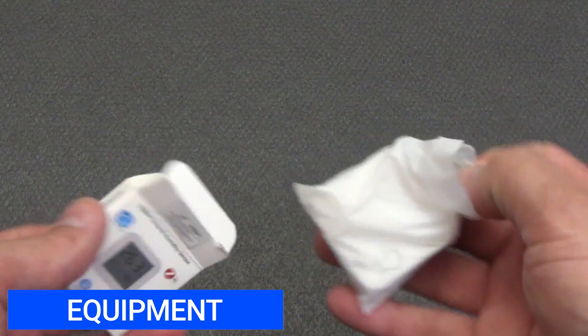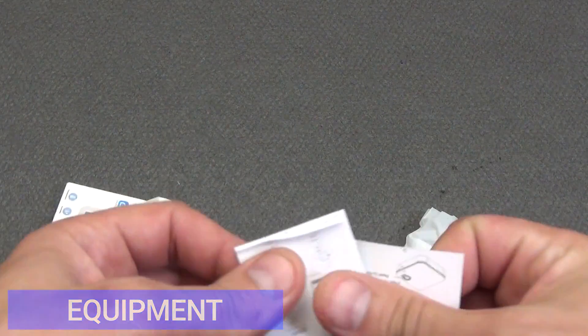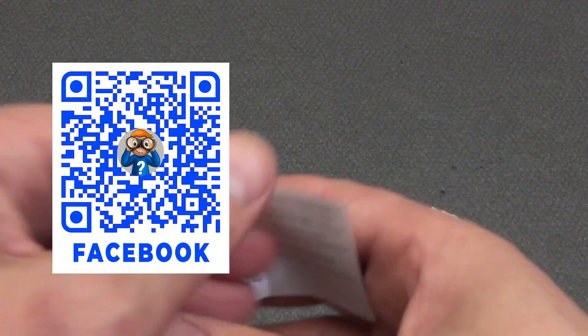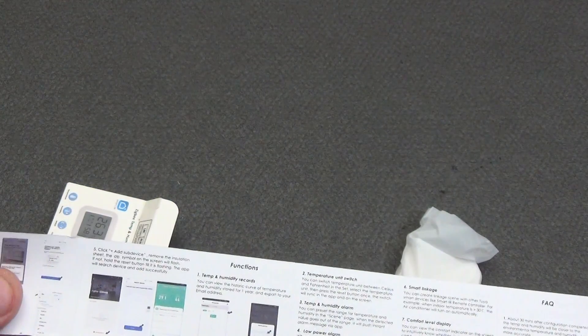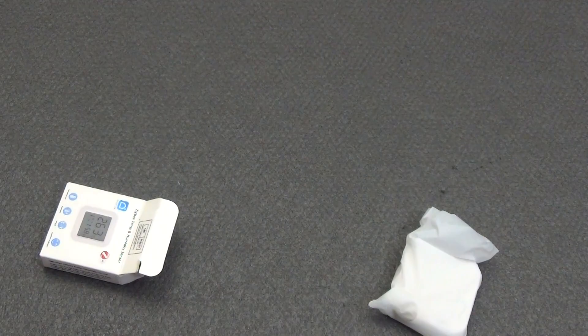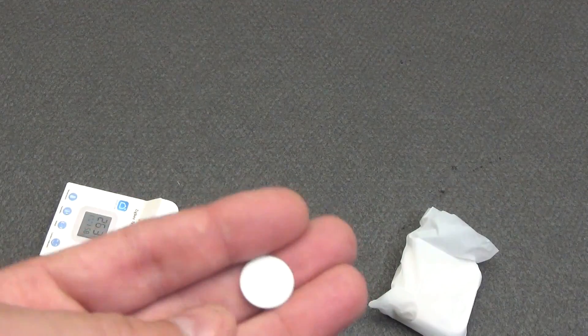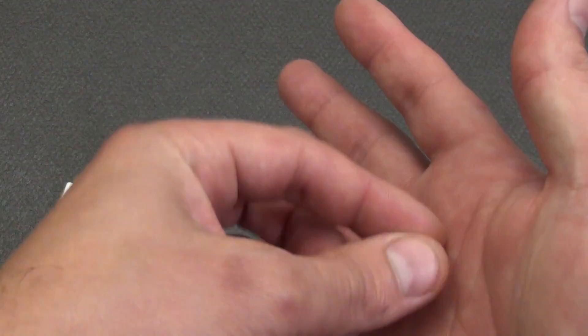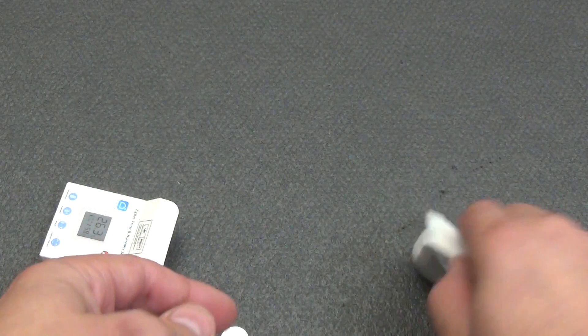There is not much to tell about the package contents. A small instruction tells about the technical parameters of the sensor, as well as how to connect it to the Tuya Smart or Smart Life smart home system. There is also a small circle of double-sided tape, thanks to which we can fix the sensor to the wall or other surface. And the sensor itself.